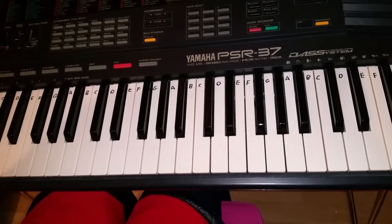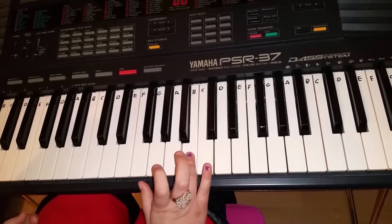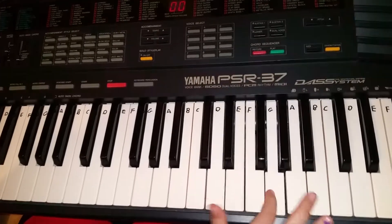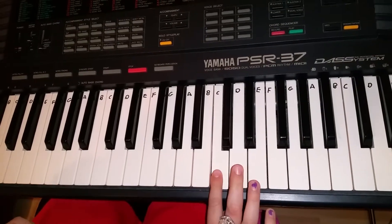Let me do it one more time and I'll sing it as well: Happy Birthday to you, Happy Birthday to you, Happy Birthday to something, Happy Birthday to you.